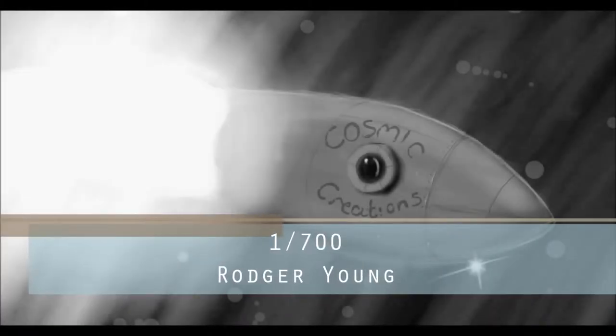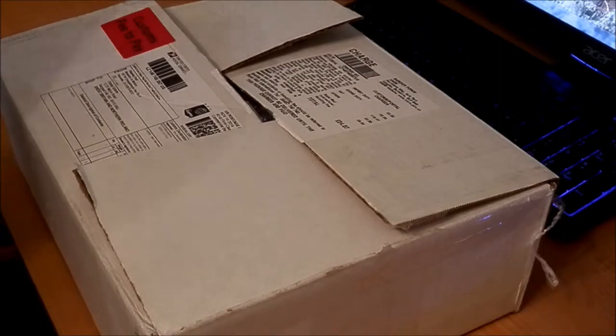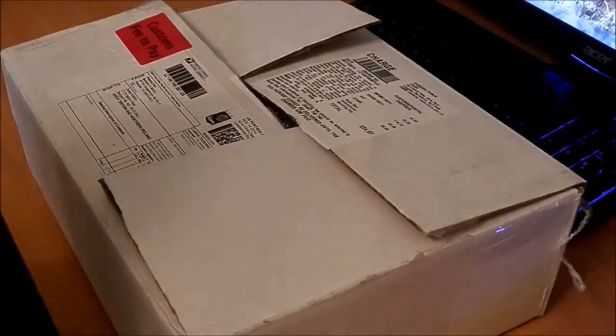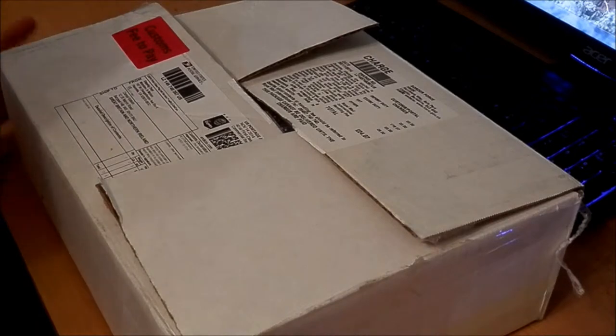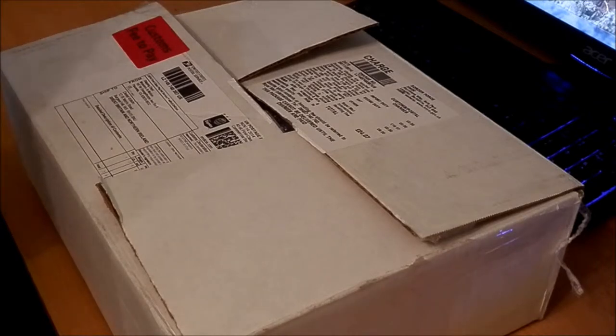Hello everyone and welcome to the first unboxing of the Cosmic Creations page. I'm really excited about doing this — this is a model I've been wanting for absolutely ages. I've always looked at it from a distance but never brought myself to buy it. However, that's all changed. This is, of course, the Roger Young from Starship Troopers. I love the film, it's fantastic. I've always had an obsession with this ship and now I've finally managed to get my hands on it.